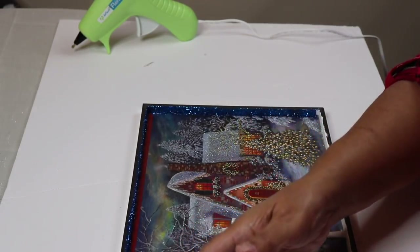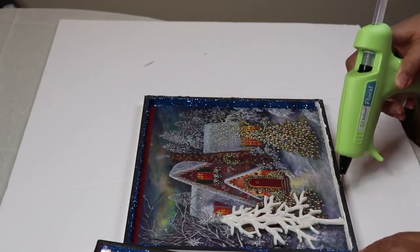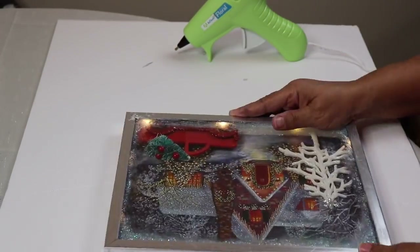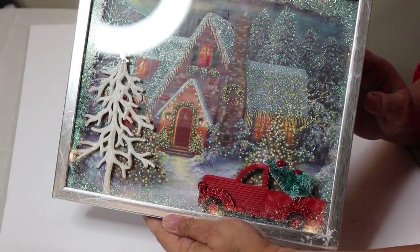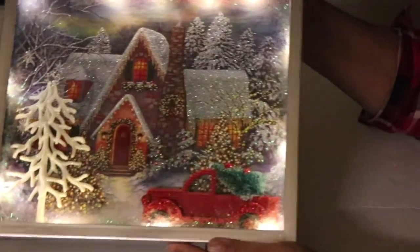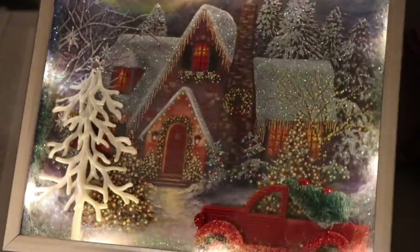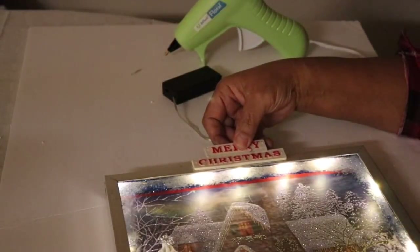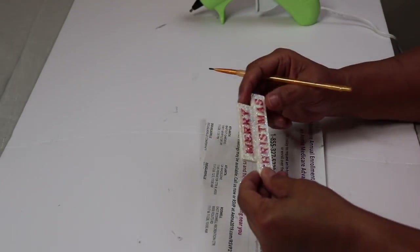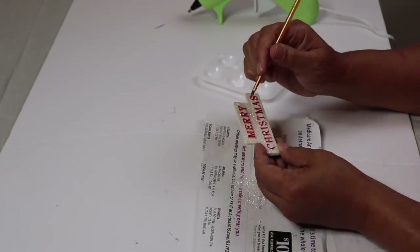When the hot glue sets up on the truck we can then glue both frames together. I'm using a small amount of hot glue just in case I need to replace the string lights in the future. When the frames are glued together you should have something that looks like this — and here it is with the lights turned down. Isn't that cute? I'm so in love with it! I decided to use the Merry Christmas sign as well — I'm going to glue it to the very top to hide the battery pack.